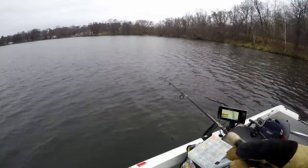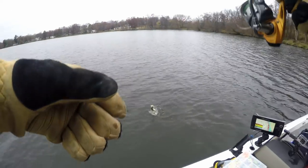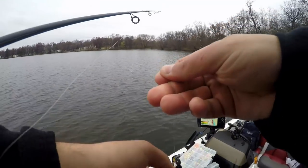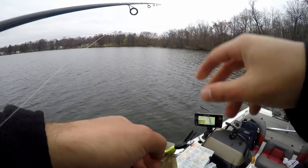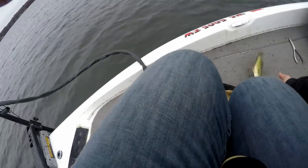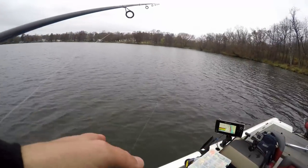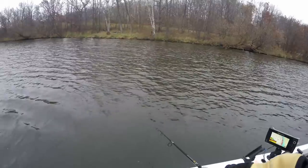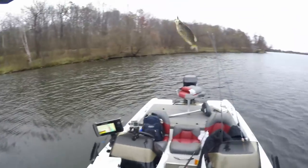There's a fish — that's a crappie, that's a decent one. Some crappie are tight to structure, but this one was out in the open from what I could tell — I'm just kind of roaming. There's another fish — that's a good fish too. That's the big crappie we wanted right there. Yes sir!